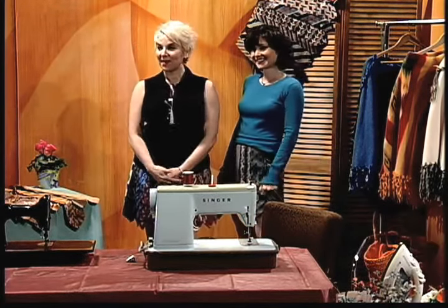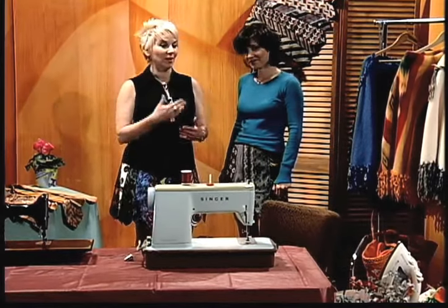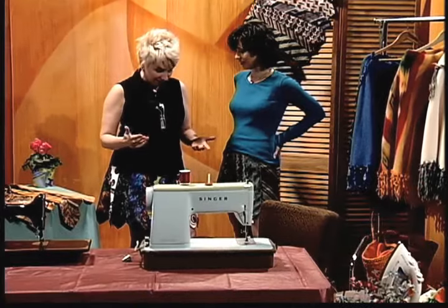She said, 'I made it.' She made this necktie skirt because somebody had brought her a necktie skirt and said, 'Hey, do you think you could make this?' And she said, 'Sure, I think I can make that.' So then she did.